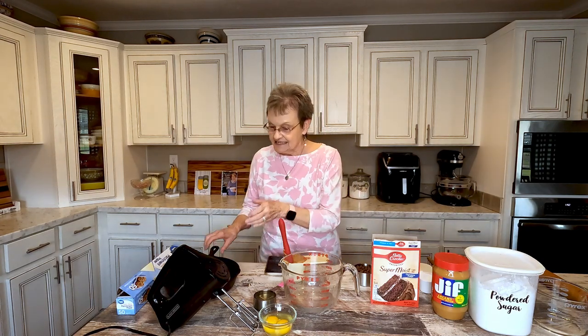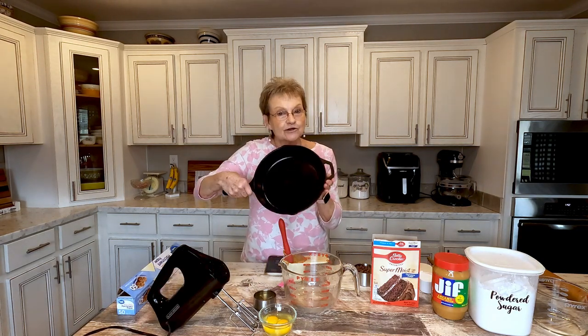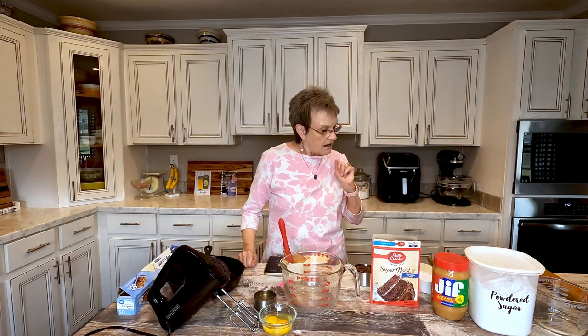I have a recipe for you today that is going to taste almost like it. It's made in an iron skillet. Don't worry, if you don't have one you can make it in something else, but this is so easy. It's called Skillet Buckeye Cookie Cake.